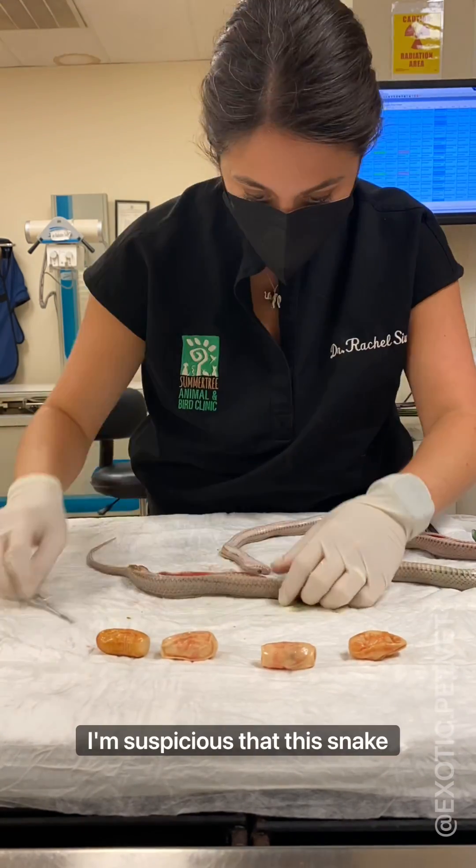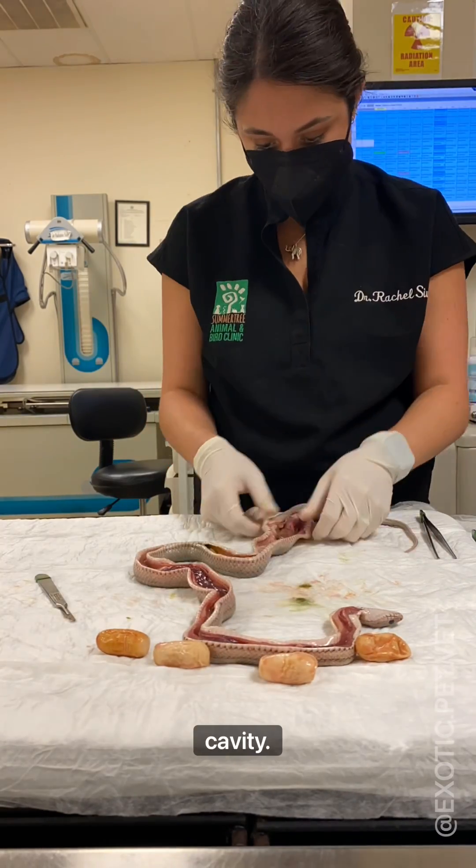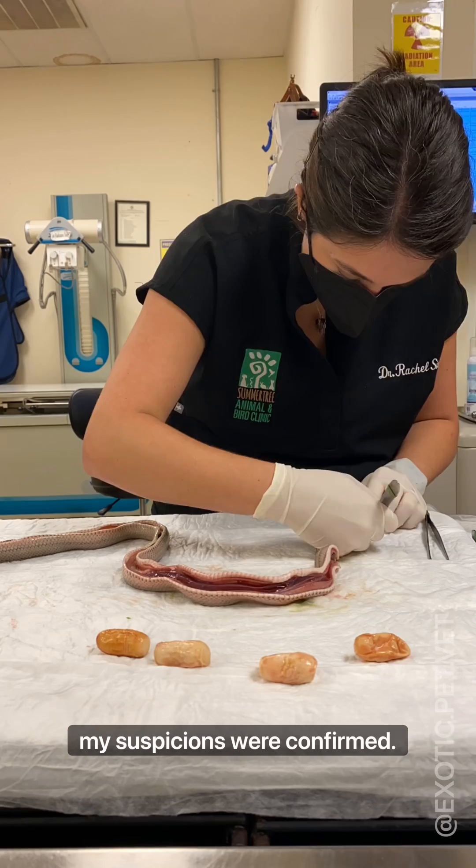I'm suspicious that this snake passed away due to reproductive disease, as I could feel developed eggs in her coelom or body cavity. As I opened her up, my suspicions were confirmed.